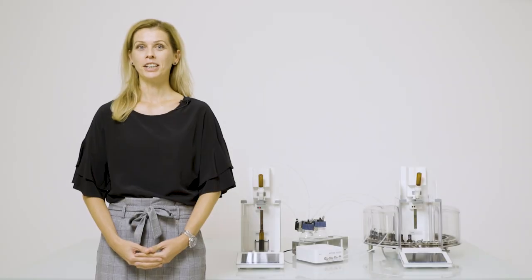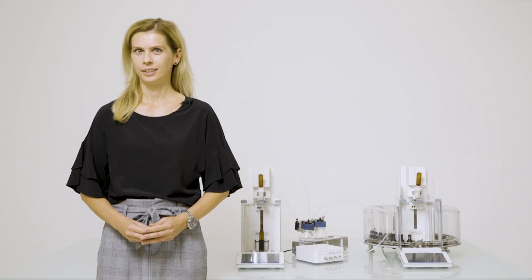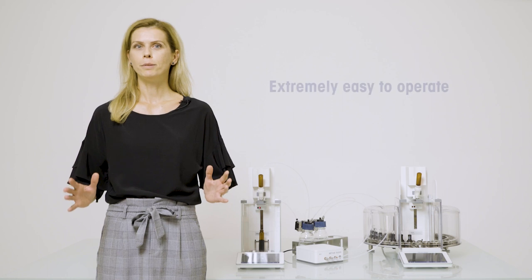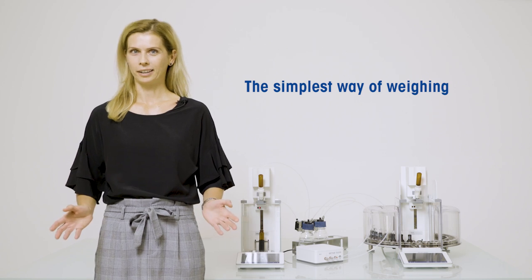Welcome to the presentation of the XPR Automatic Balance. Why is it an exciting product? XPR Automatic Balance is the world's first instrument that sets the new standard for weighing in the lab today and in the future. What is really exciting about it is that everybody can operate it without any special training. It is the simplest way of weighing. Watch our video and see how it's done.